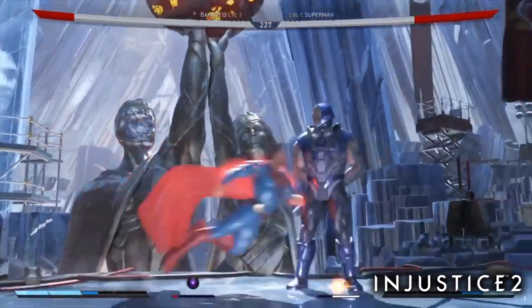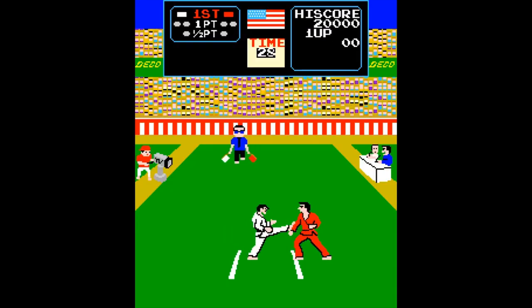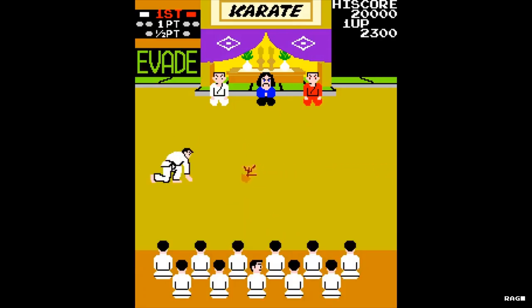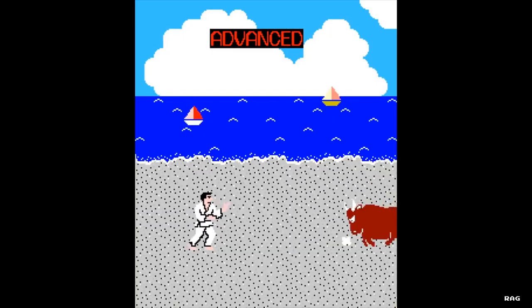Now before games like Injustice, Mortal Kombat, Street Fighter, you had Karate Champ. Also known as Karate Do, the way of the empty hand in Japan, Karate Champ was one of the original one-on-one 2D fight games developed by Technos Japan for Data East in 1984.